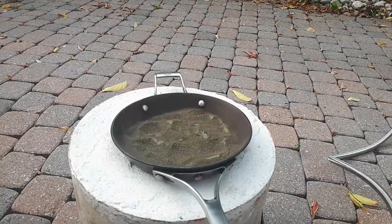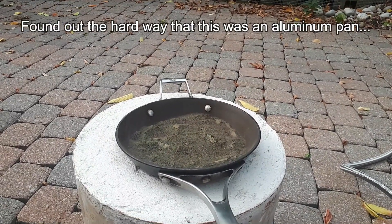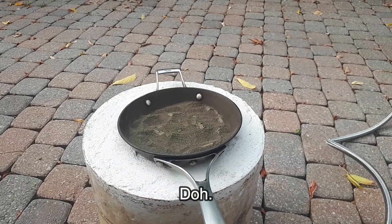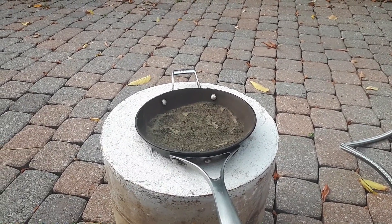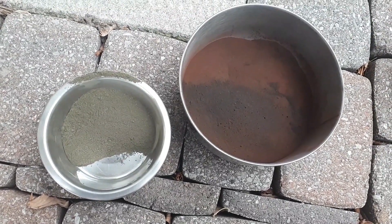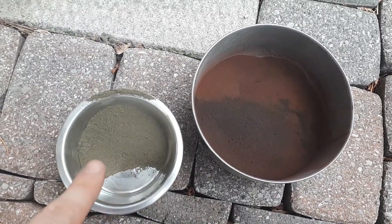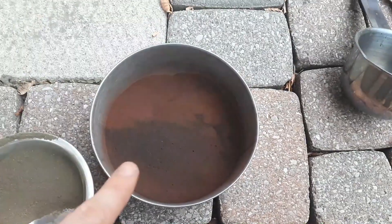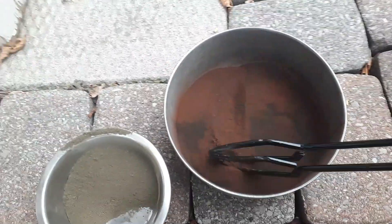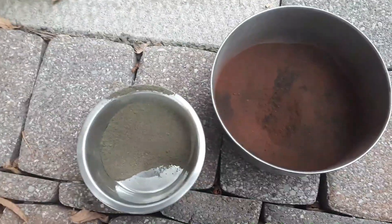I have a thin layer spread out over the pan, and I've just started to see a bit of smoke coming off, so I'm going to let that roast for a while until it all changes color, then put on other batches. You can see the color change — on the left is the ground-up sulfide minerals before roasting, and on the right is what it looks like after, which is a sort of blackish-red color.